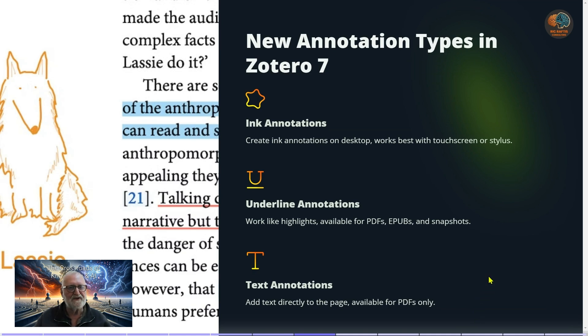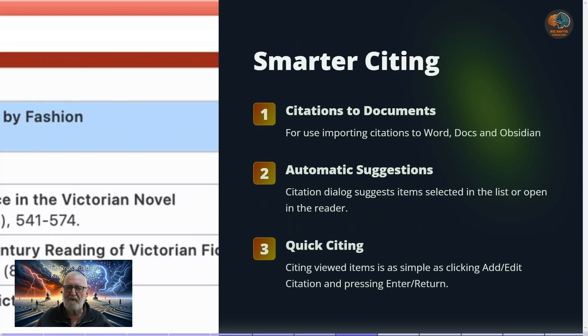Zotero has new annotation types: you can now do ink annotations on the desktop with a touchscreen or stylus, and you can do underlines and add text directly to the page. These are available for PDFs only at this stage.